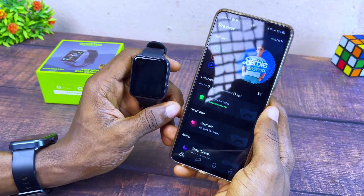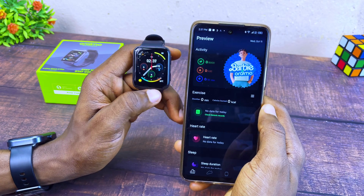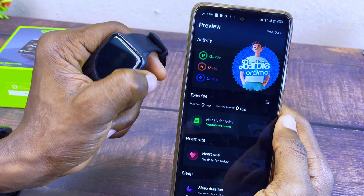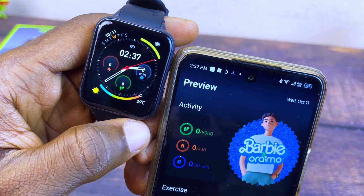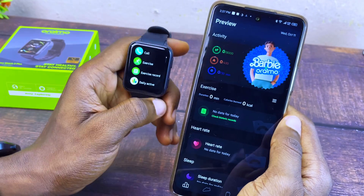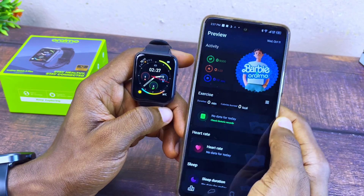Confirm by selecting Allow, then go back. Your Oramo Health app has been successfully connected to your Oramo smartwatch. You can see the time is now correct — it is 2:37 on the smartwatch and 2:37 on the smartphone — that means it is now synced.